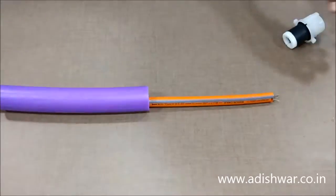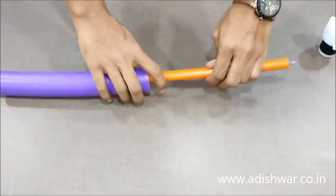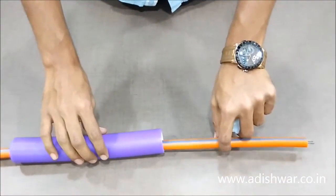Hello, today I will be telling you and showing you how to insert the cable sealing plug. For demonstration we have taken a 17 mm sealing plug and appropriate cable. This is the cable already laid into the duct.